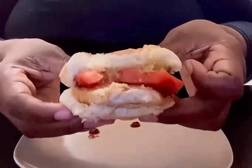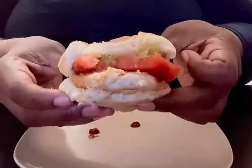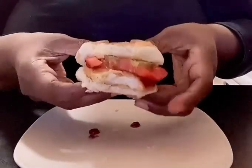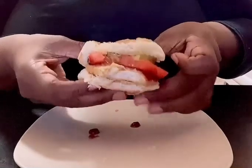Look at that — you can see the white meat in there. This is good. If you love White Castle's, get you some. Found them at Kroger's. Bye y'all!